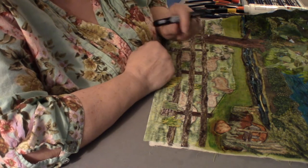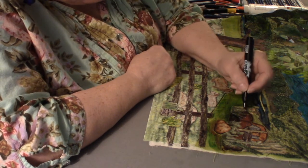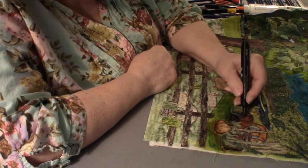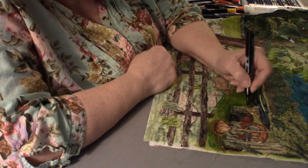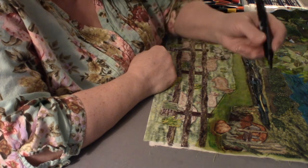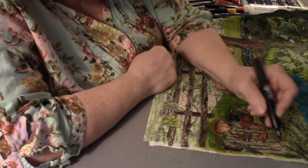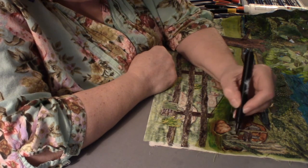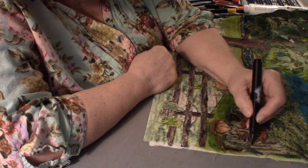I think that helps right there. Some of these plants you might want to put in a few little definitions — these weed trees that are coming up here — give those a little definition.